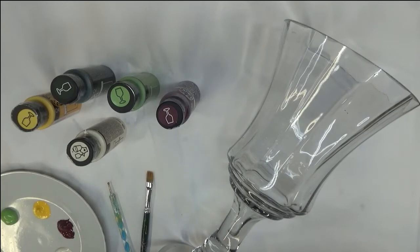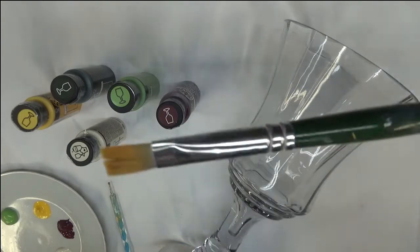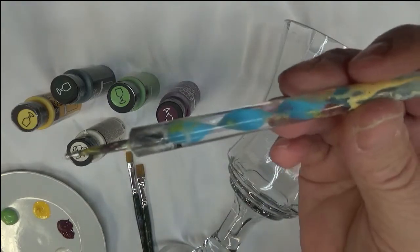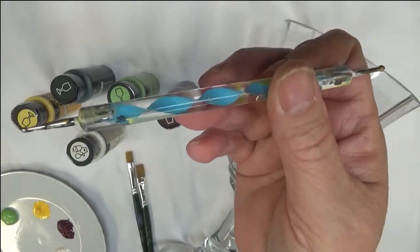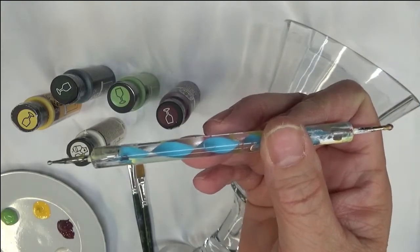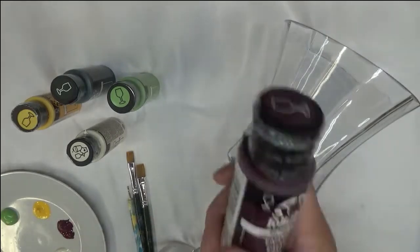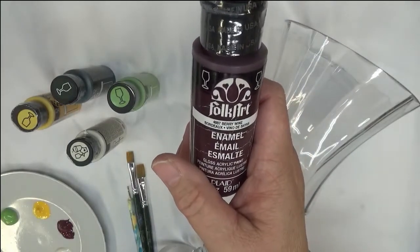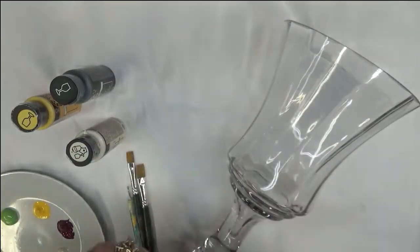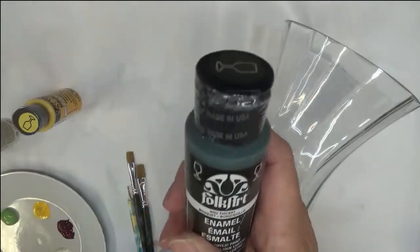I'll be using a number 12 flat brush — these are Plaid One Stroke brushes — and a number 10, actually probably some of my favorite brushes. They have good longevity for the price. I'll also be using a stylus dotting tool. The colors of paint I'm using are all Folk Art paint — some are enamels, some are multi-surface: Berry Wine, Fresh Foliage, Vintage White, and Thicket.